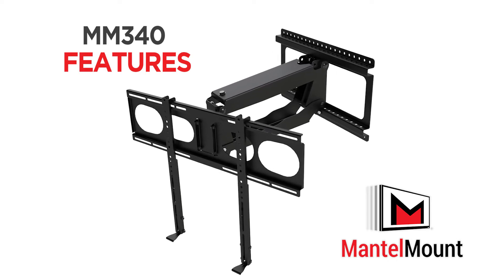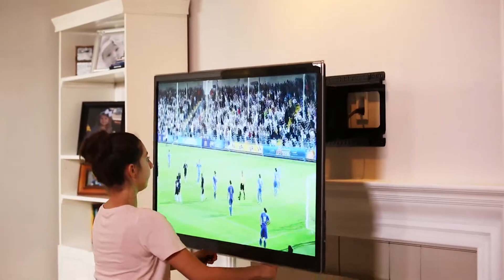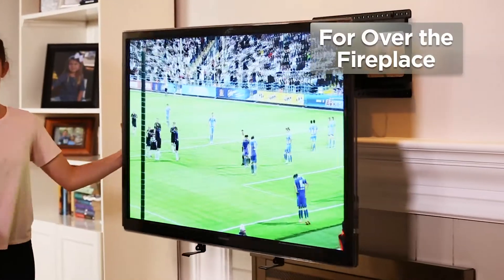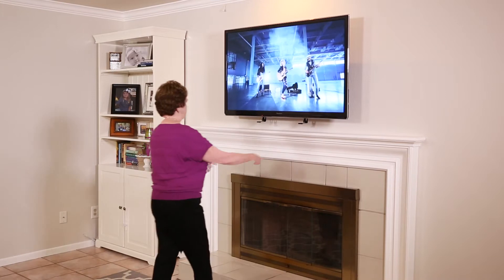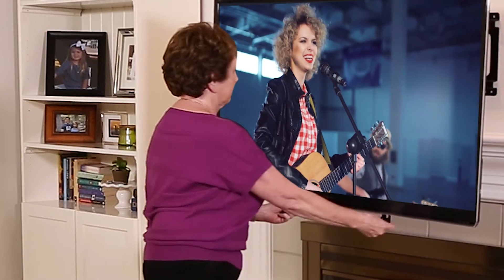Introducing the MantleMount MM340, a new kind of flat screen TV mount perfect for installations high on the wall or over a fireplace. Even your grandmother can easily pull a large flat screen TV down off the wall to eye level and swivel it left or right.